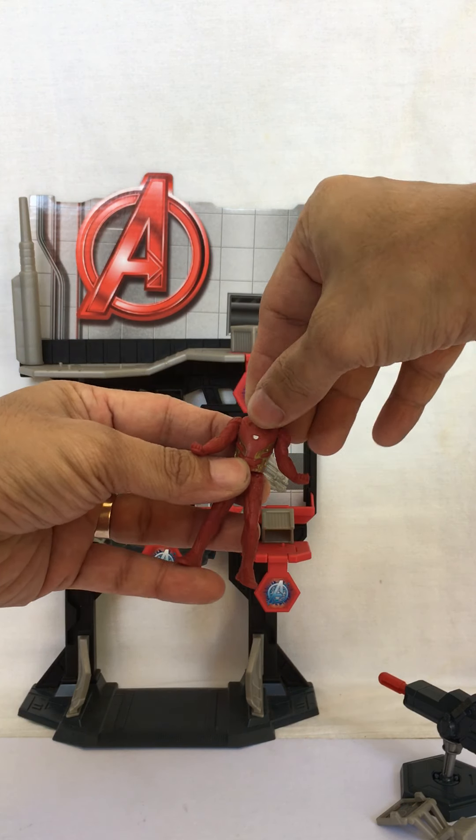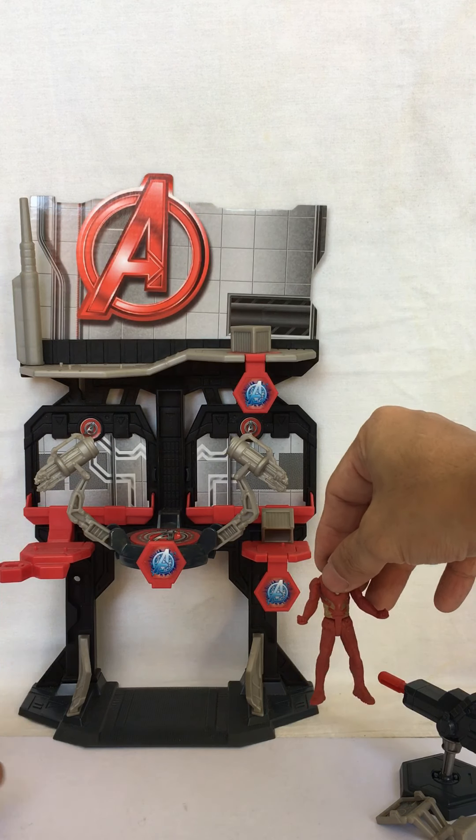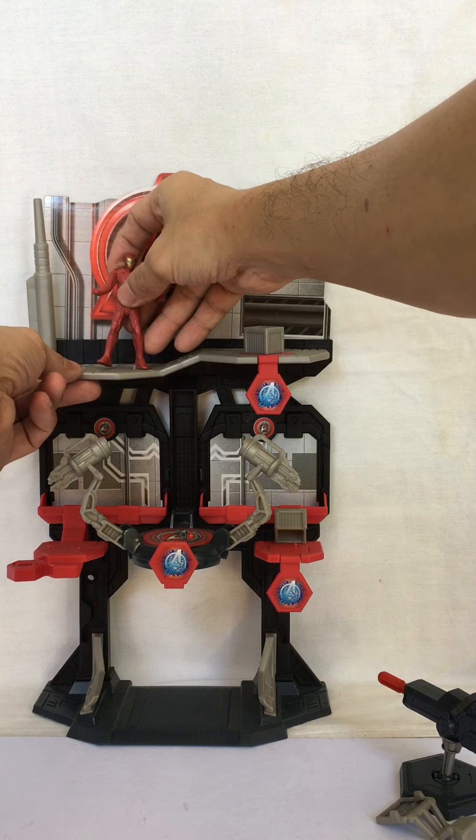Now this Iron Man Armory has pegs all over it so Iron Man can stand anywhere, such as here.